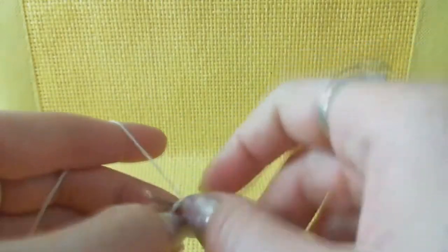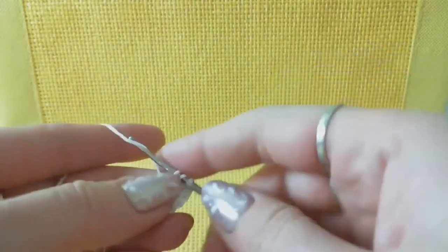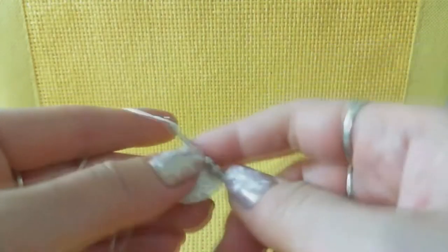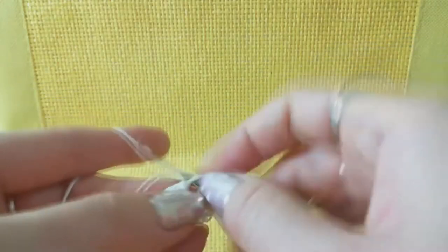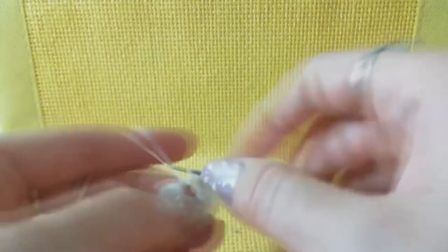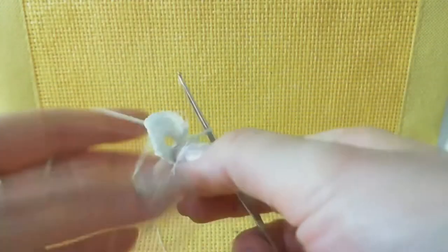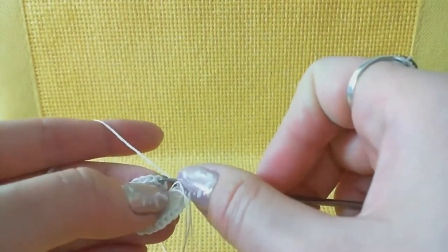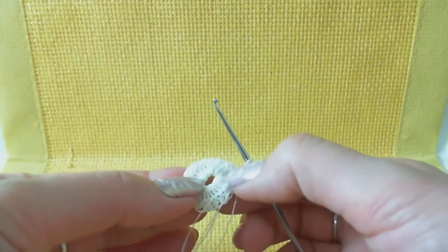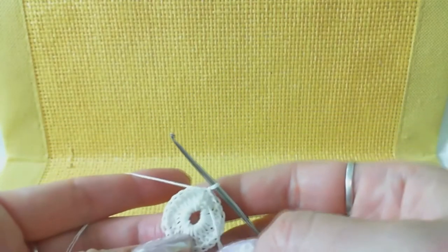Make one yarn over and start making double crochet around the ring. In total we have 23 stitches. After completing the round, join to the beginning by inserting the hook into the third chain of the switching loops and making a slip stitch. The switching loops count as one stitch plus 23 double crochets, so in total we have 24 stitches.